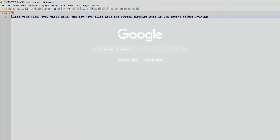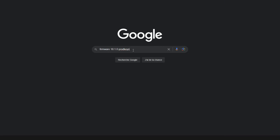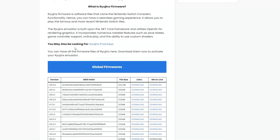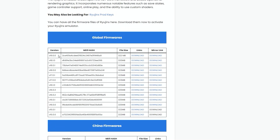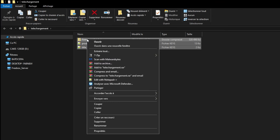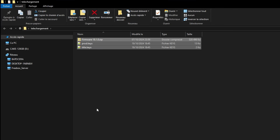Terminons par l'installation de celui-ci. Téléchargez la version 18.1.0 ainsi que les fichiers Prod.Keys et Title.Keys que vous trouverez facilement sur Internet. Une fois téléchargé, placez votre dossier ZIP ainsi que les deux fichiers dans le dossier Switch qui se trouve dans le dossier BIOS.